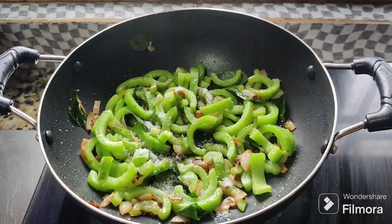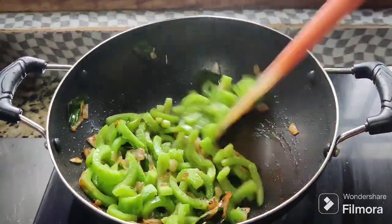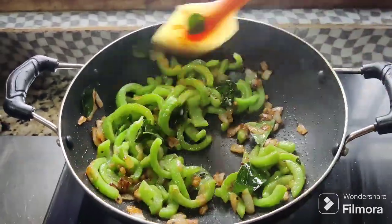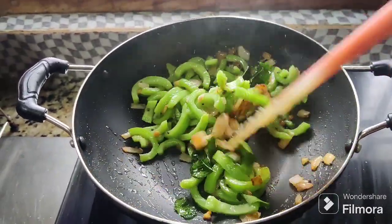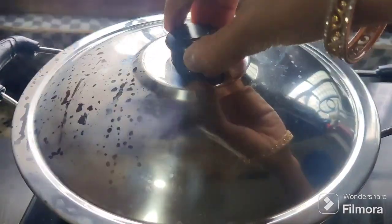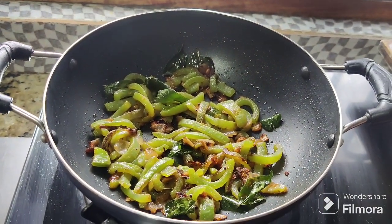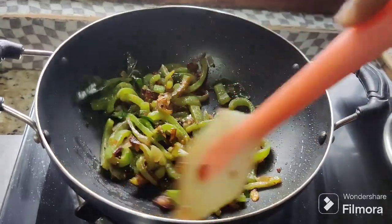Now put it in the water. Put the salt in the pan and close the lid. Close the lid and cook on a medium flame.